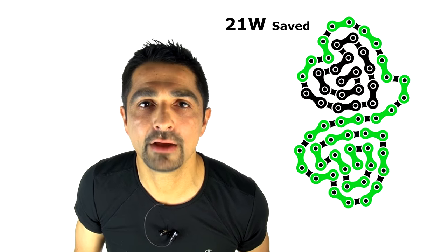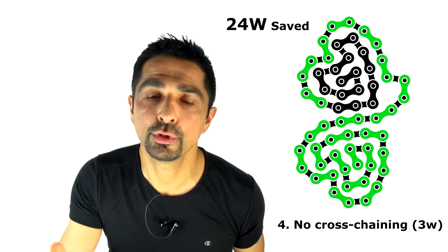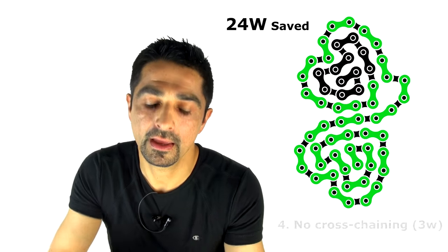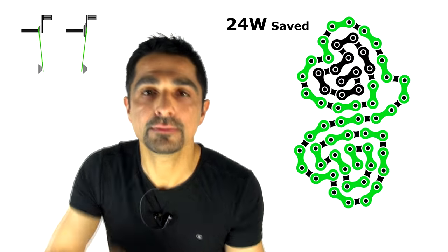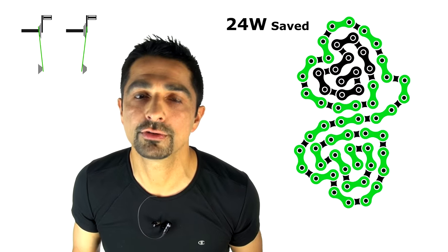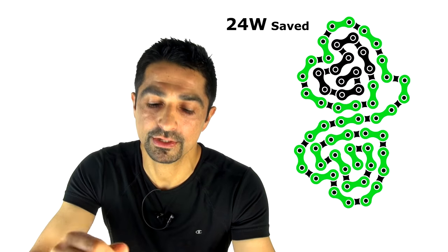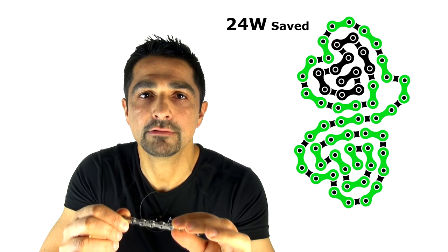Number four, saving about three watts, is avoiding cross-chaining — putting the chain on the big ring at the front and the big ring on the cassette. What matters is the lateral deviation angle of the chain. If the angle is more than three percent, you're having losses of two or three watts or more. If every watt matters, keep that drivetrain as efficient as possible by keeping the chain going in the right direction.